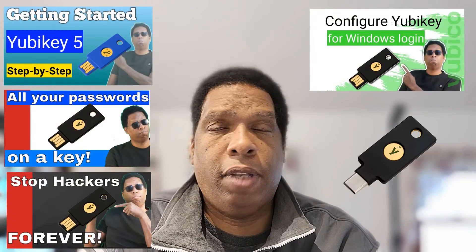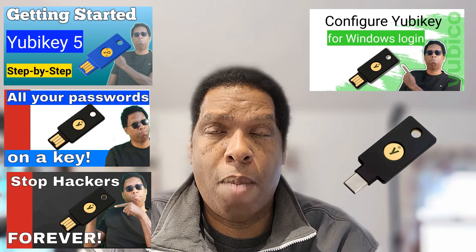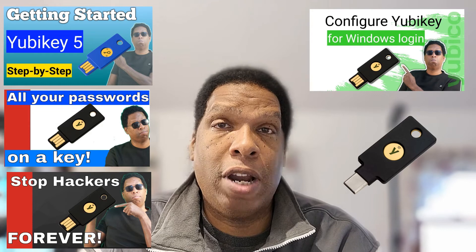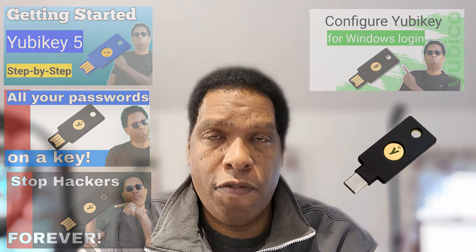I'm going to break tradition here and freestyle it, because there's really not a whole lot I can do to pad this video. The difference between these two is one has a USB-C port and one has a USB-A port. If you know what a security key is, that's all you really needed to find out — there's no other difference. If you're new to security keys and still have questions, check out the other videos. 300,000 views, people have sent comments and we've responded, so the information you're looking for is in there.